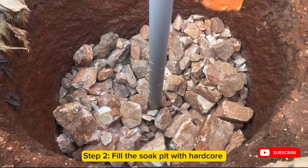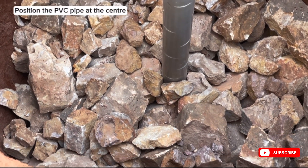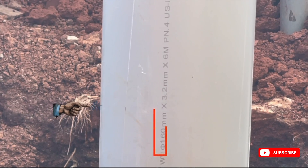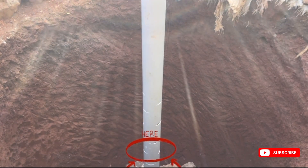The second step is to fill the pit with hardcore or stones. When filling the hardcore in the pit, you have to also position a PVC pipe at the center of the pit. We normally use this 160mm diameter heavy duty PVC pipe. You can drill or cut holes around the bottom part of the pipe.